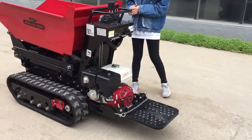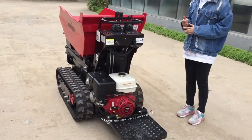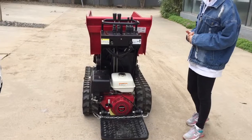You can see the driving type — it's further driving. So it is suitable for the muddy and complex field. For this machine we use a Honda engine.